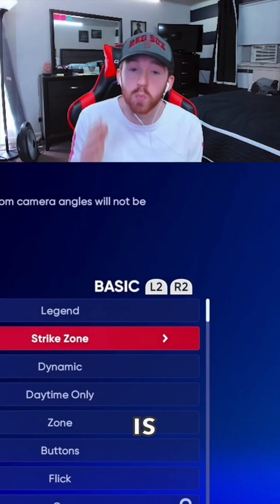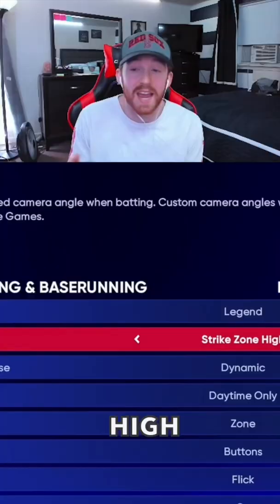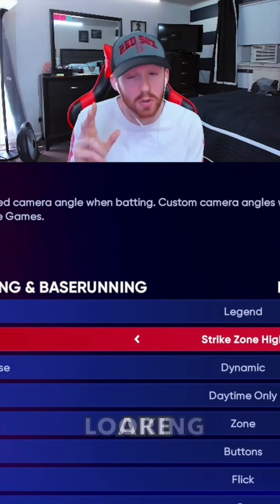When it comes down to hitting view, there's only two hitting views I personally think you should be using. A lot of guys use strike zone. The other one is strike zone high. You need to be on one of the two if you're looking to get better and compete this year. For hitting interface, you guys got to be rocking zone.